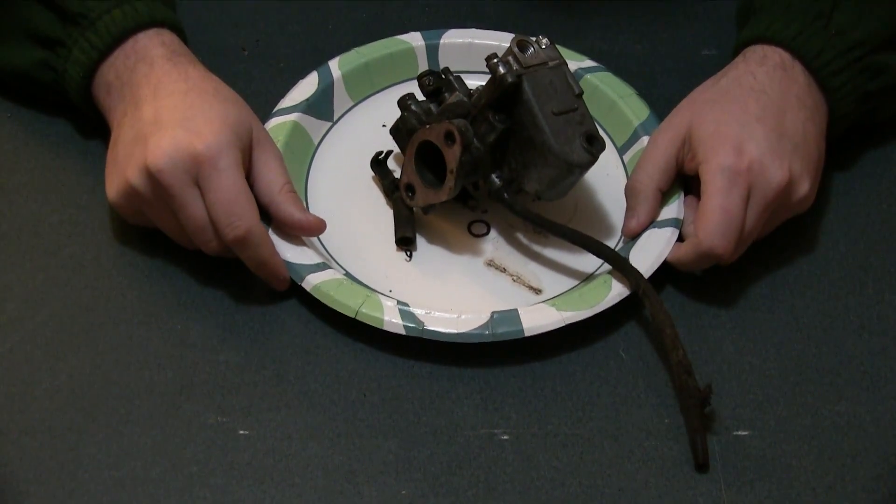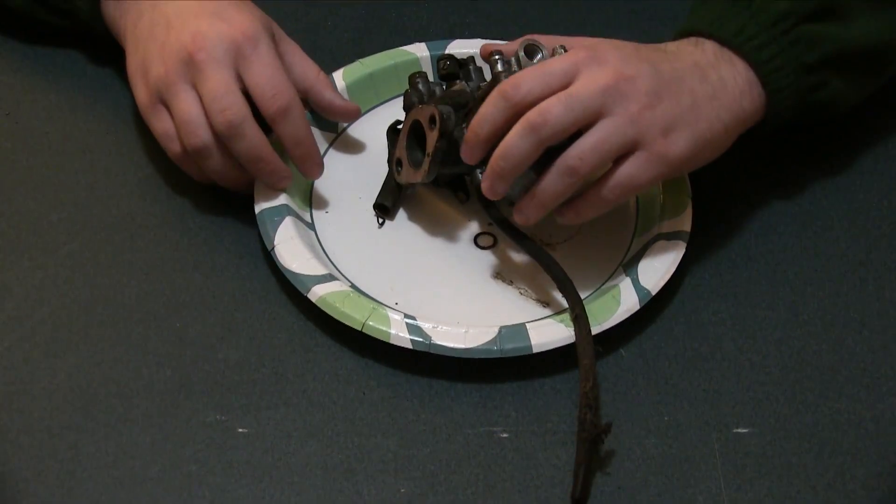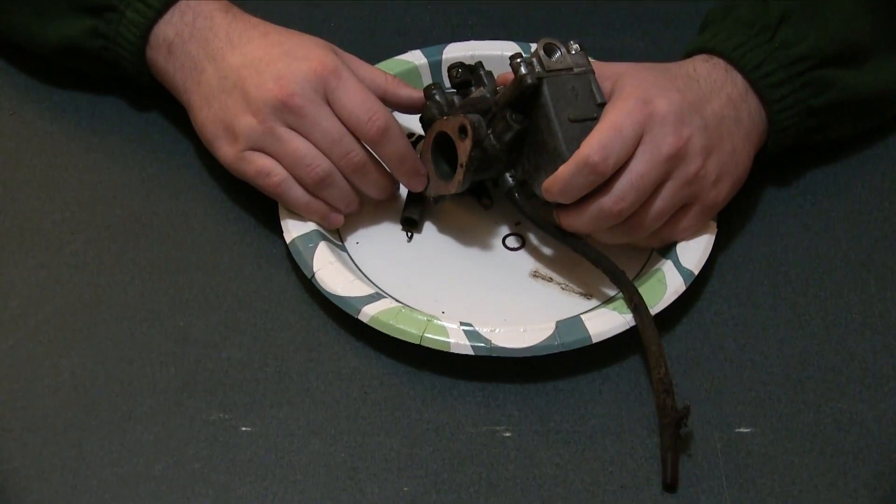First of all, what is a carburetor? This is too basic and you should know. First of all you have to get the carburetor off. Done.